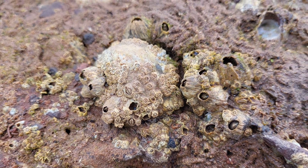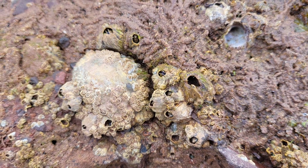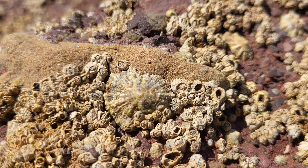That's all you need to know about the Common Rock Barnacle. I do hope you all enjoyed this video and learned something new. Thank you all for watching and I will see you in the next video.